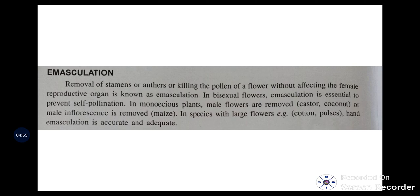Coming to emasculation — we shall discuss different procedures in selfing and crossing techniques. Emasculation is a process where we remove the anthers or stamens (the male reproductive part) and protect the female reproductive part (the ovary). In bisexual flowers, emasculation is essential to prevent self-pollination. In monoecious plants, male flowers are removed.